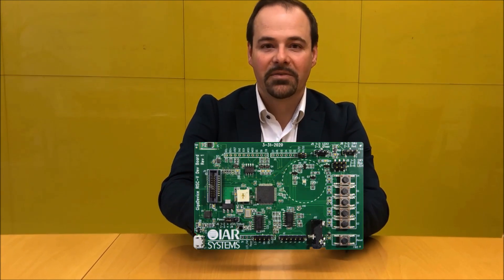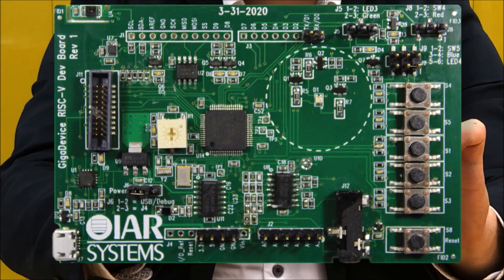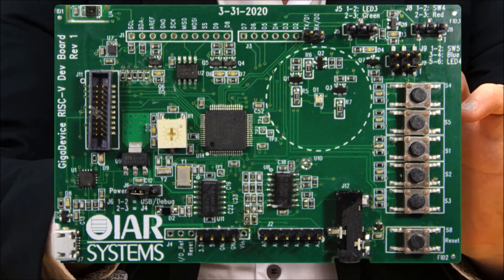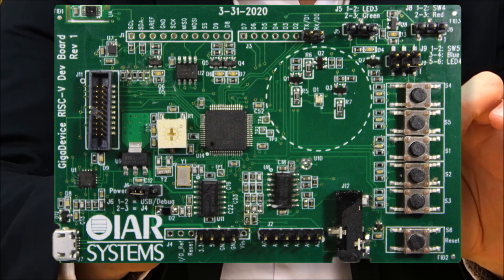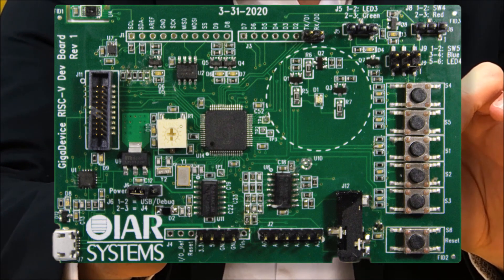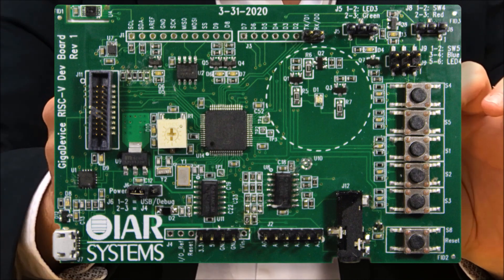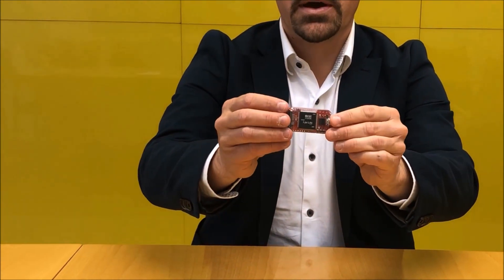In this kit you get the RISC-V board with a Giga Device. As you can see there are many LEDs, switches, and peripherals. We have all kinds of different sensors included: humidity, temperature, light, and even a USB serial adapter. To work with this RISC-V board you also need an iJet Light from IR Systems.